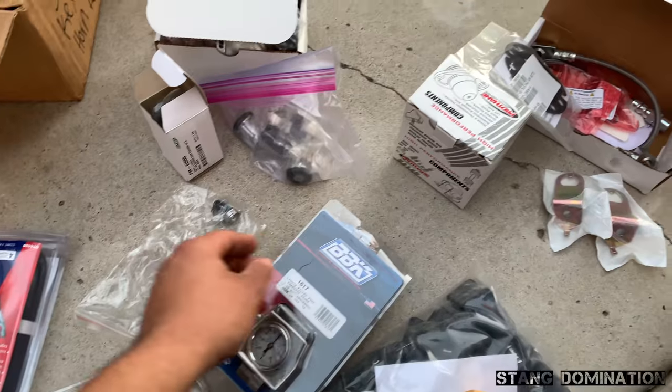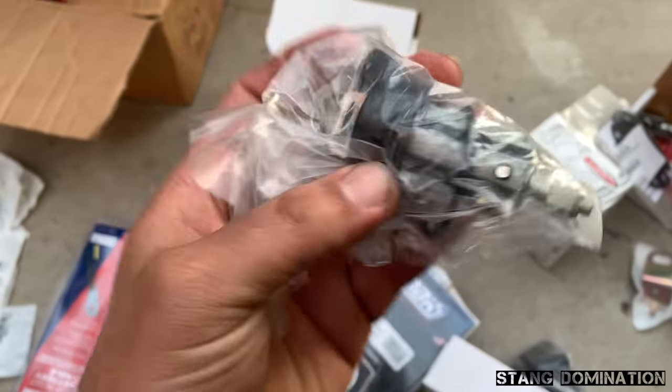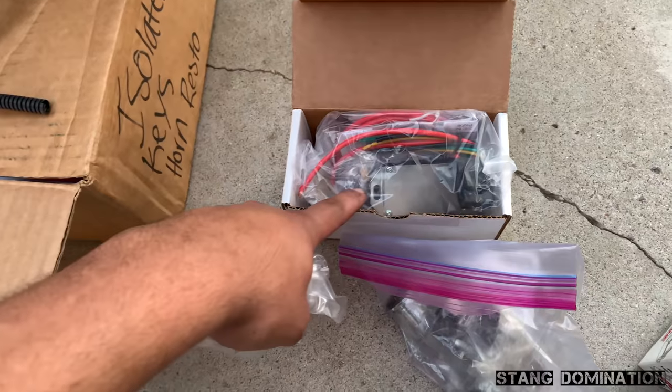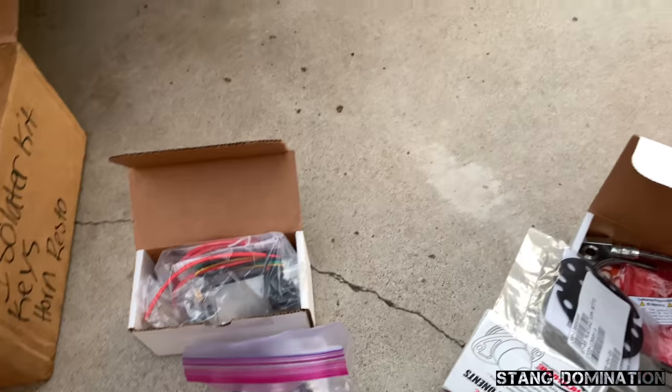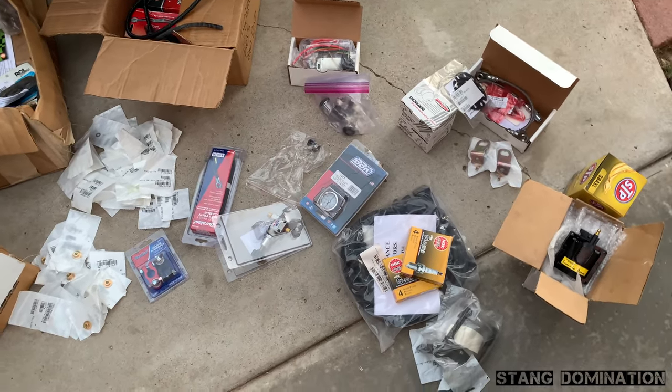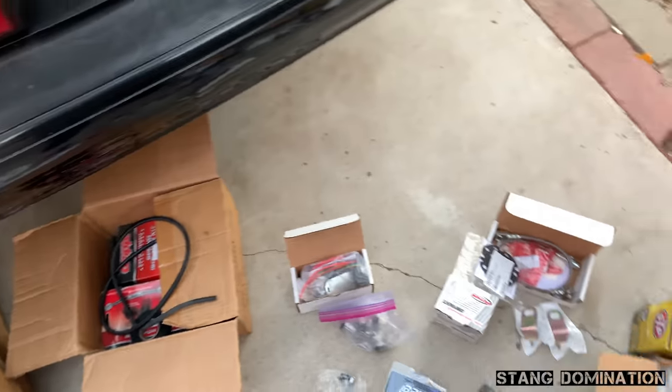I got the door locks and this ignition lock cylinder — baby brand new, all that. And then this is the fan controller. I don't know if I'm gonna be able to get that in today. I'm gonna try to get all this stuff in today, but we'll see how far we can get and we'll see where we're at by the end of the video.